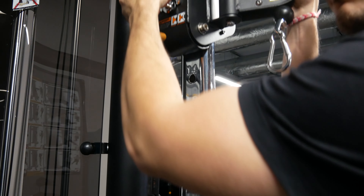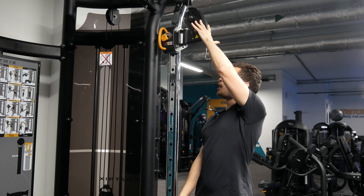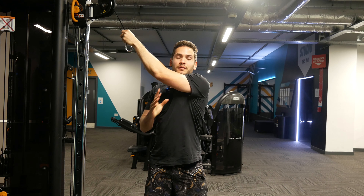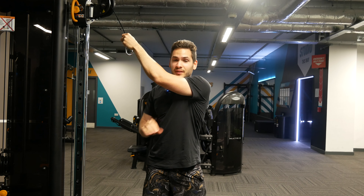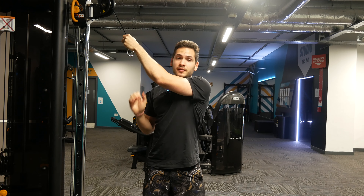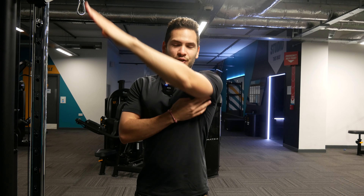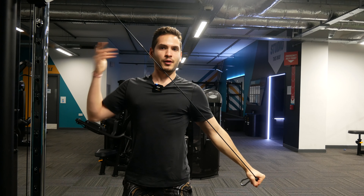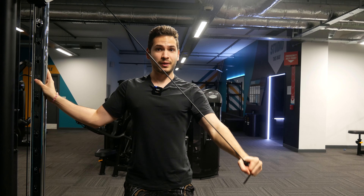My absolute favorite way to train the rear delt is the lengthened cable rear delt pull. The setup is simple: set the cable around arm's-reach height. Since it is a lengthened exercise, your rear delt needs to be stretched — that is the hardest part to overcome. To achieve this you need to be perpendicular to the resistance, so instead of facing the cable you face away, with the non-working shoulder facing the cable. Once you pass that stretched position it gets easier. Make sure you are controlling the negative.